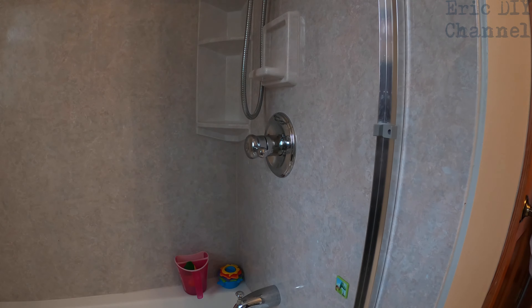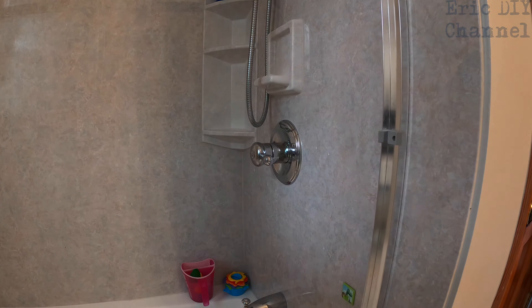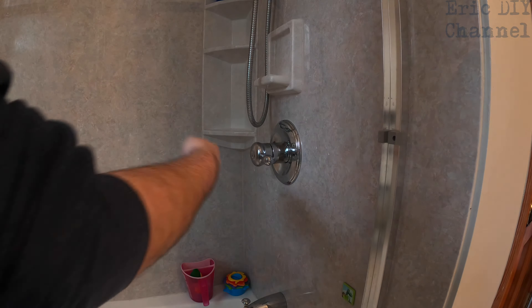Hello YouTube, Eric DIY here with another instructional DIY video for you. Today we're going to increase the output temperature on this Delta Monitor Multi-Choice 1314 faucet, shower faucet if you will.